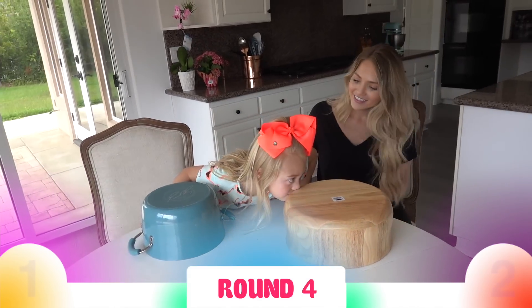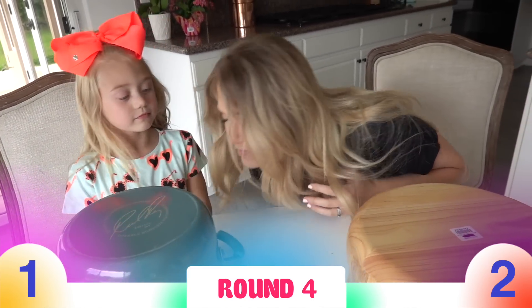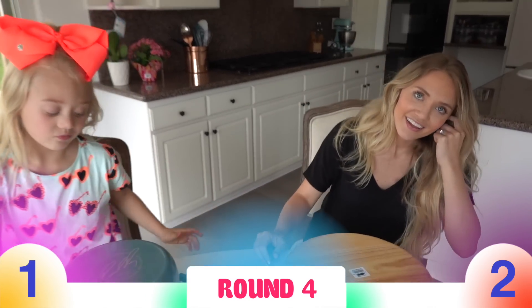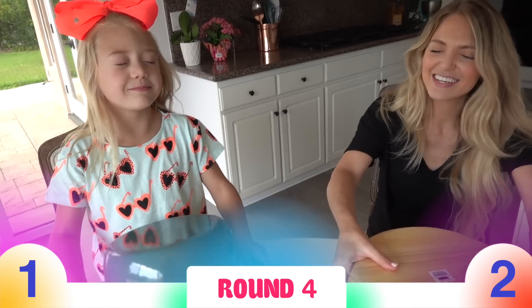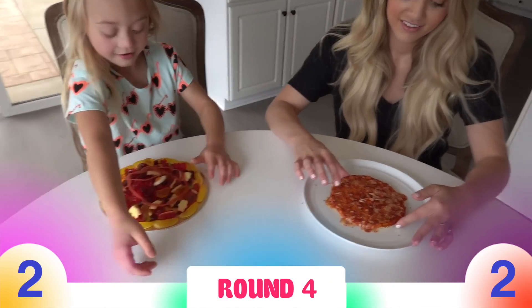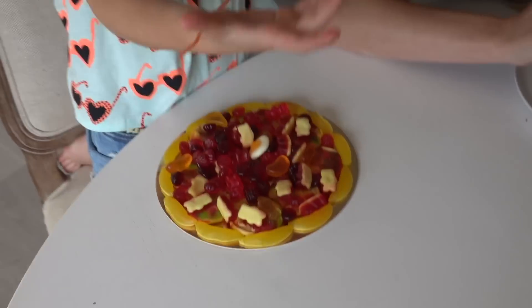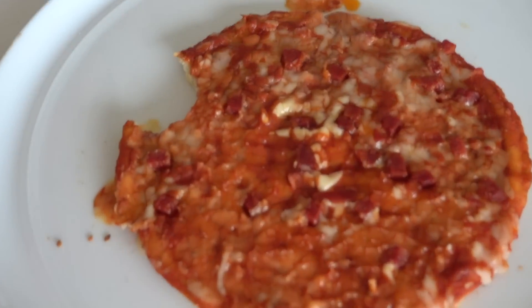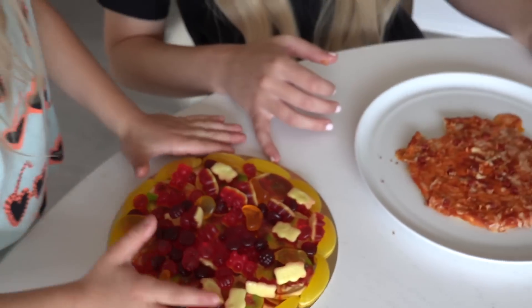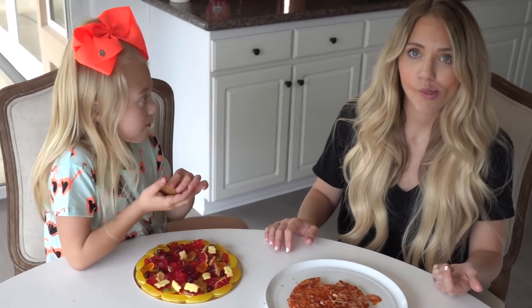All right, round four! It's mom's turn. Do you wanna keep or swap? Keep — you wanna keep? For sure? All right, on the count of three: three, two, one! Okay, before you dig into that, let's get a thumbnail. How's it taste? Try the gummy pizza — I'm gonna have to take a bite of the microwave pizza. That one looks kinda nasty if I'm being honest. The gummy pizza has a little bit of everything on there. How was the microwave pizza? Not the best. Two to two — tie game! There are three more rounds.